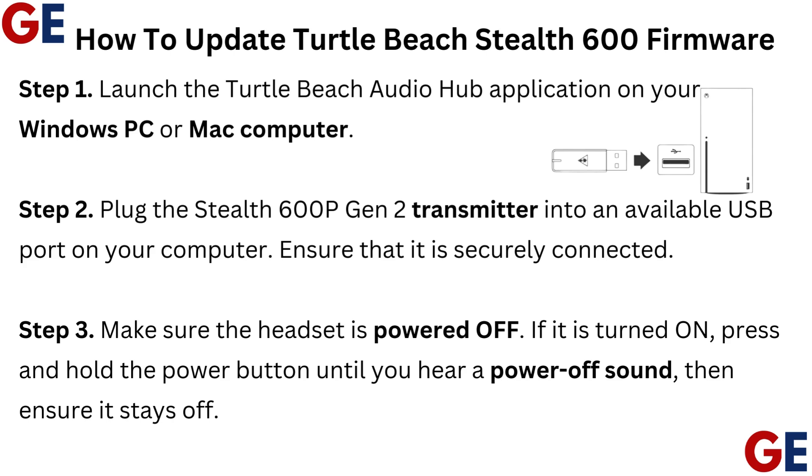Step 2: Plug the Stealth 600P Gen 2 transmitter into an available USB port on your computer. Ensure that it is securely connected.